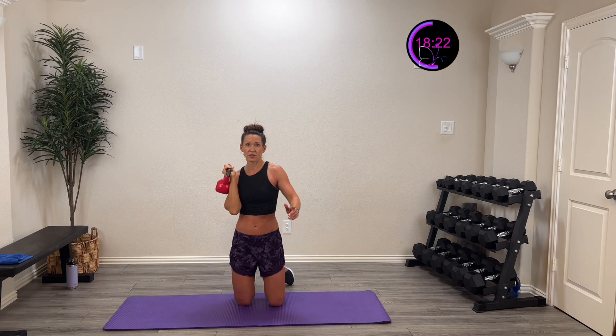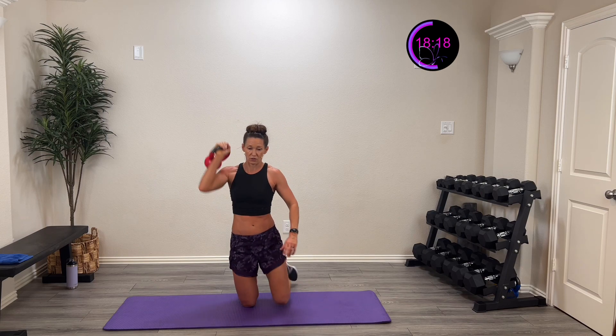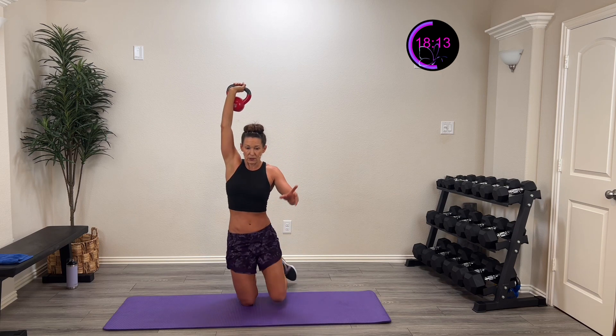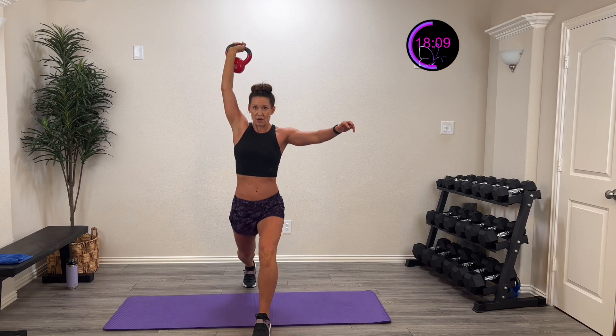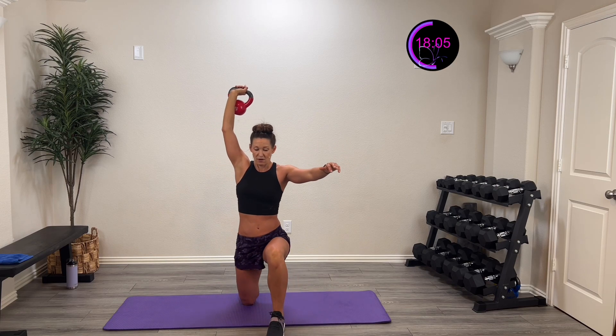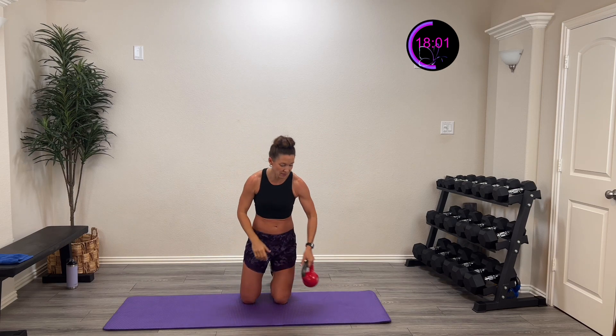Nicely controlled. If you need to drop it down, you're still working on that control. Keep it up there if you can. 15 more seconds. Control it all the way down, all the way up — you got this. Five, four, three, two, one, and rest. The key is really trying to keep those hips stable the whole time — I'm not rocking around. I'm coming right up, down, and controlling it down. That's the key.